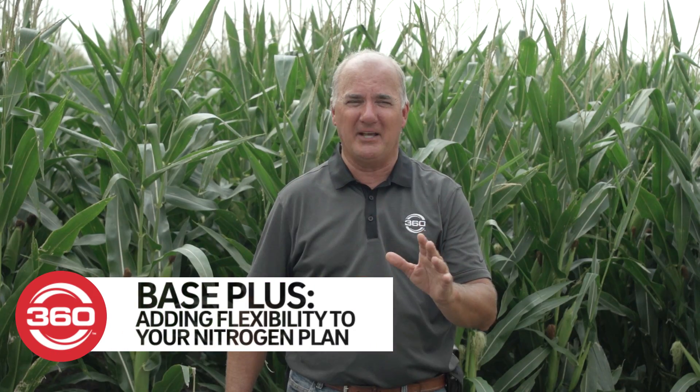At 360 we talk about a base plus program. It's really all about flexibility and even better it's about saving money. It's about being always right no matter what kind of growing season nature throws at us.